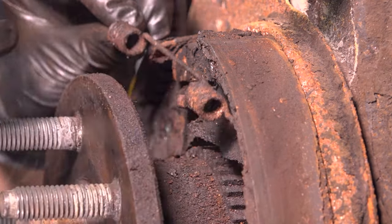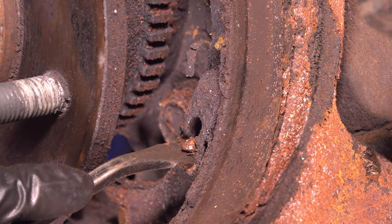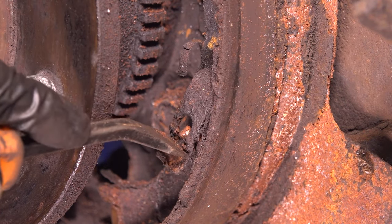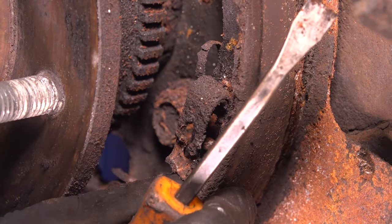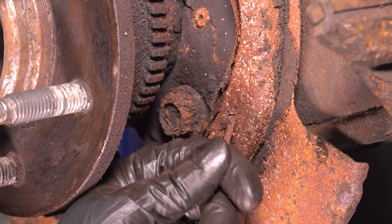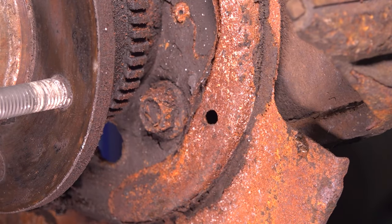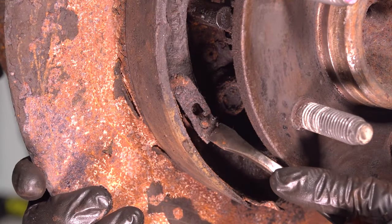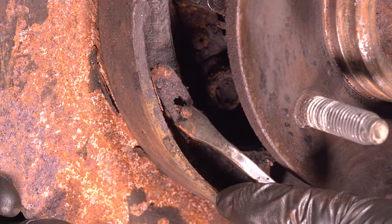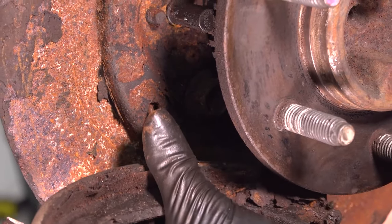Pull the spring away and set it aside. Now let's unclip the retainers. The easiest way is to pry the shoe in and try to keep the retainer in place, then push the clip down — it comes right off. Take it out and remove the parking brake shoe, then remove the pin from the backside. Do the same to the other side — pry the clip down, take the shoe off, and take the pin out.